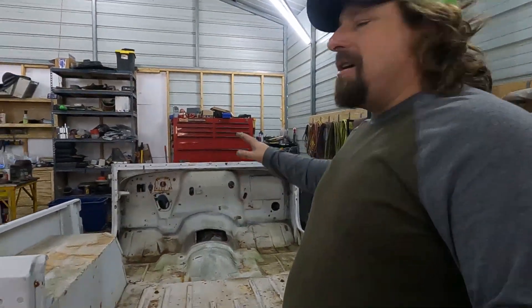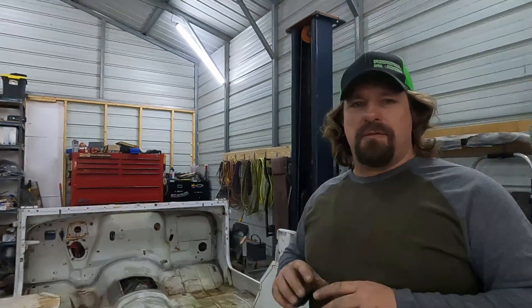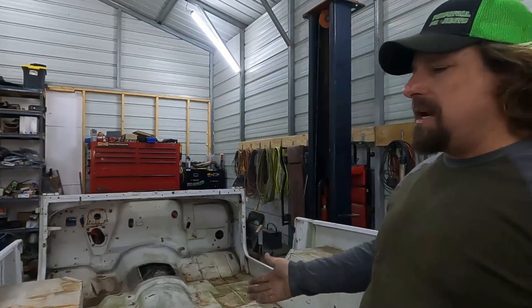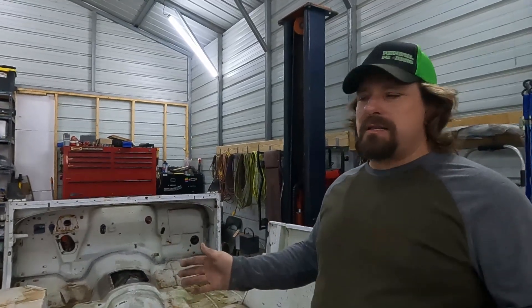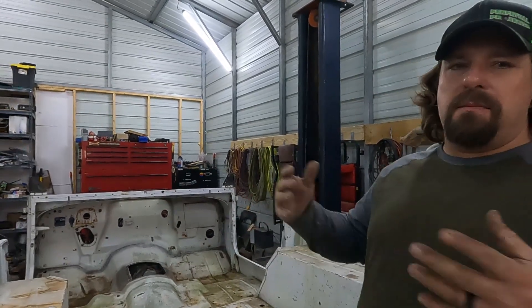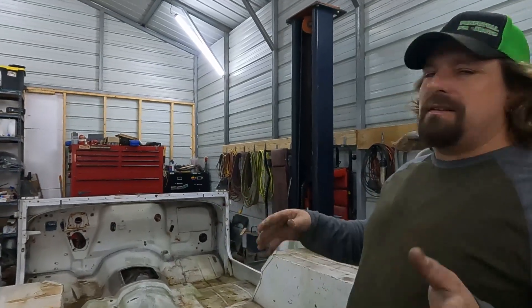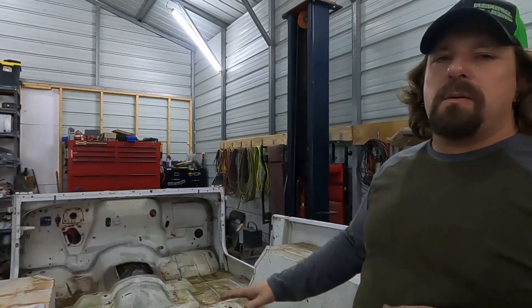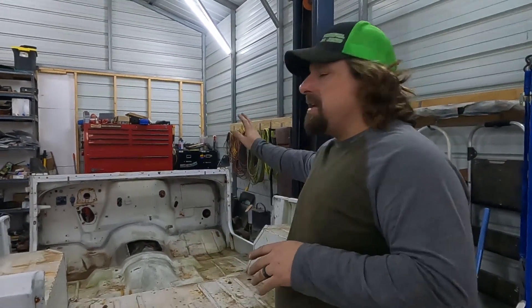We're going to get our Jeep — well, take out 'Jeep,' insert 'off-road rig' — because this applies to anything you're going to be using for four-wheeling, mud bogging, and whatever else. You don't want carpet in there because you're going to be out in the mud and dirt, getting in and out, and you just don't want to destroy your carpet. So our solution is to use Herculiner bed liner on the whole inside of this thing.